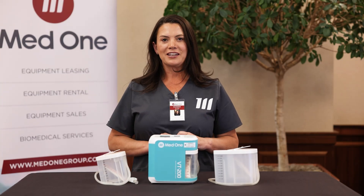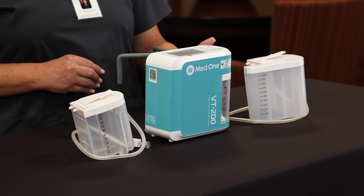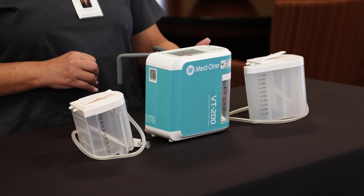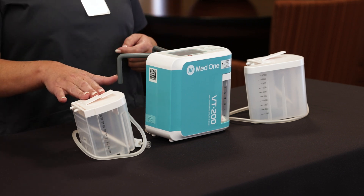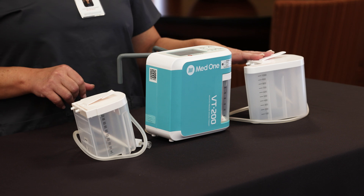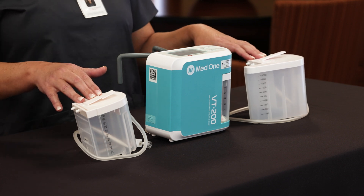The VT200 has three sizes of canisters based on patients' needs. It comes with the 300 cc canister, but also available is the 500 cc and the 1000 cc. These are based on patient needs and clinician's orders.